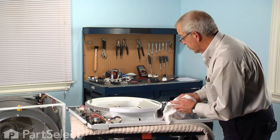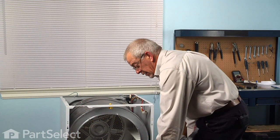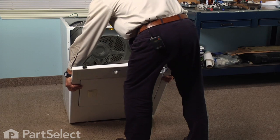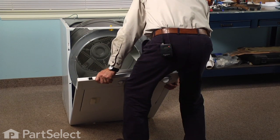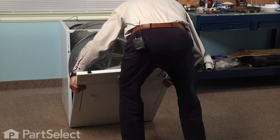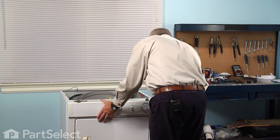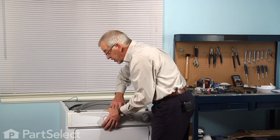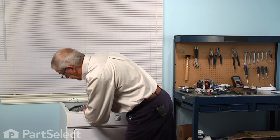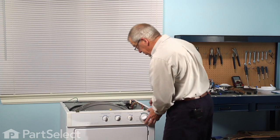Let that set up until it's good and dry before we attempt to replace the front panel. To reinstall the front panel, line up the two slotted holes on the bottom of that panel with the two tabs on the base frame — make sure they're seated all the way down. Tuck the wire harness inside, then lift up slightly on the drum so it clears the front felt and glide, snap that into place, and replace the two screws.